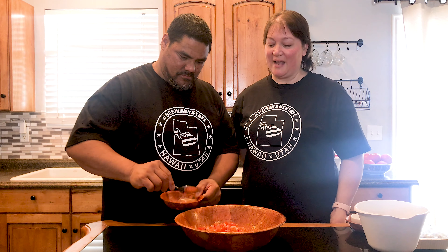Here in the 801 we have completed lomi salmon. As Brad serves up a little bowl — tomatoes, sweet onion, salted salmon, green onion, and a little bit of Hawaiian salt. Perfect. Not too sweet, not too salty, but just right.